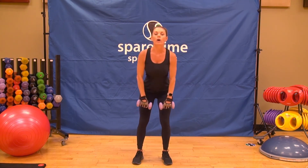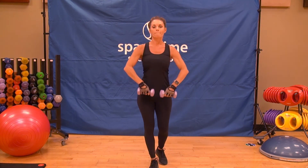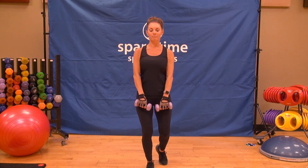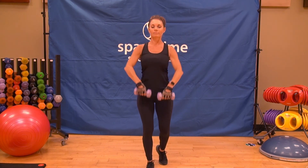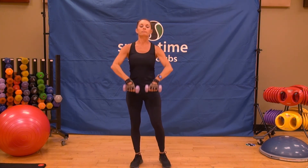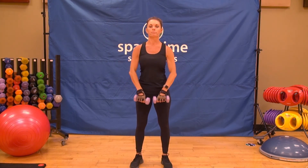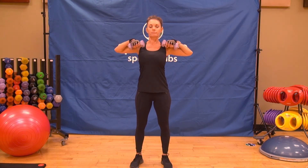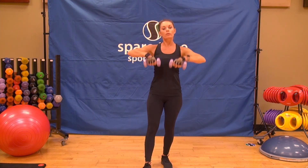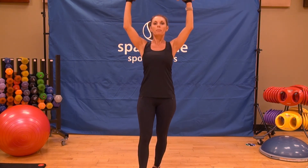Let's go to an upright row, working those shoulders. Up for two and down. Speed it up — let's go tempo, singles. Eight more. Squeeze those shoulders together at the top of the move. On this last one, you're going to hold those elbows up. Drop the shoulder, drop the elbow — shoulder press. Up for two and down.